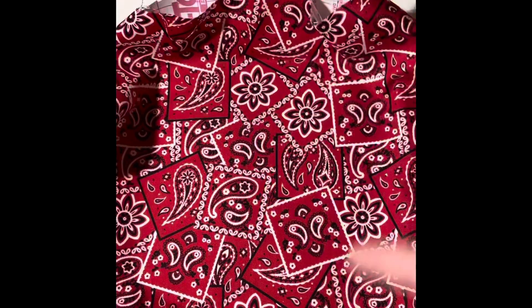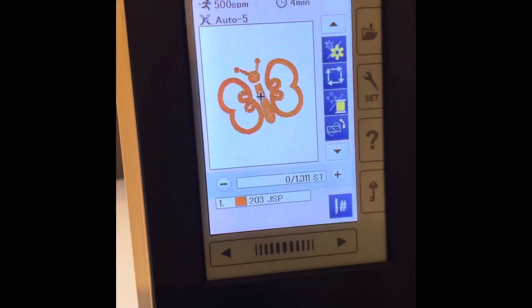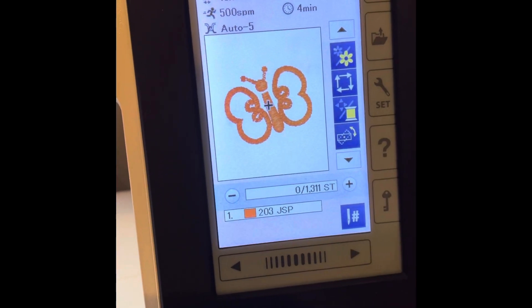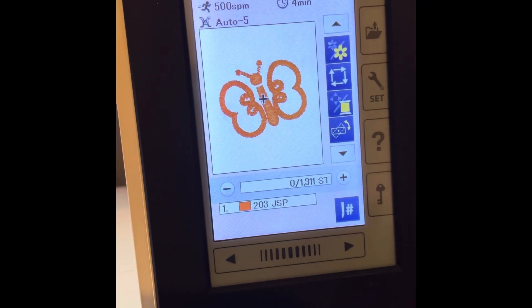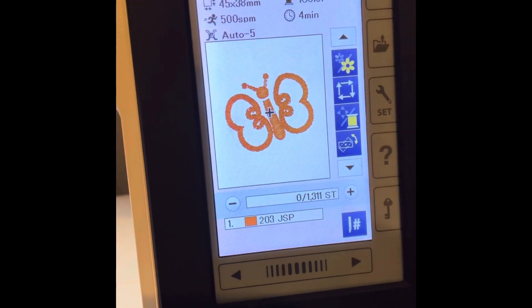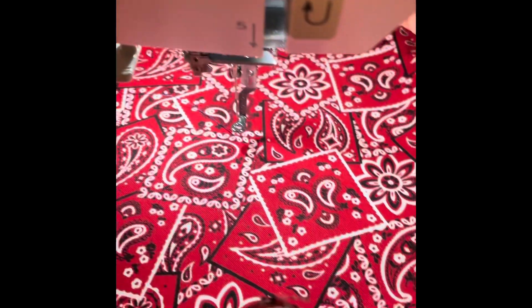I'm going to take this over to my sewing machine and we're going to see exactly how it sews. I went to one of the simple designs — the 14b square stitch that's built in on the Janome. So we're going to start this and let's see if it works.